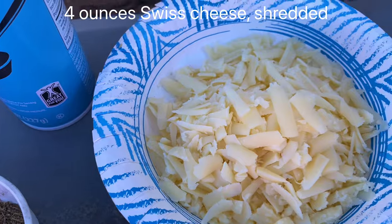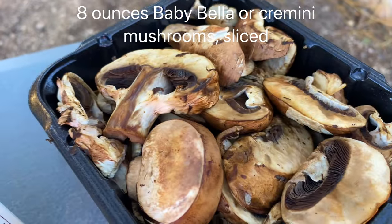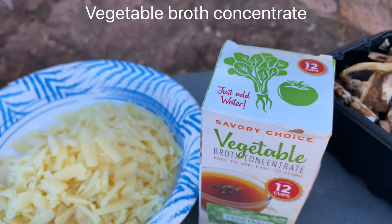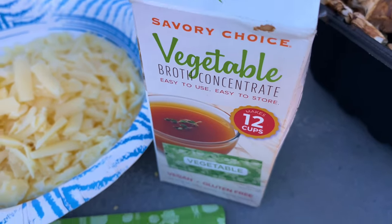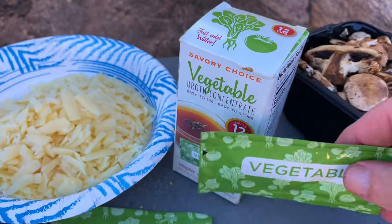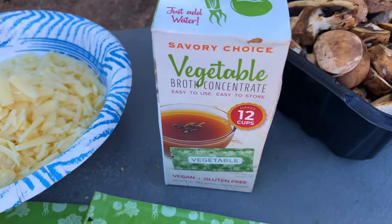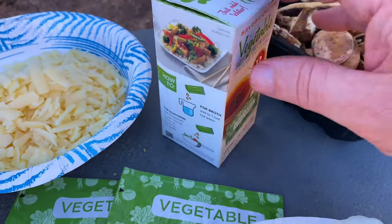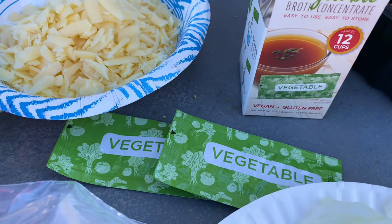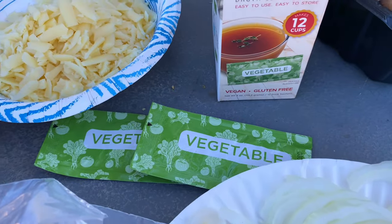And then you need four ounces of Swiss cheese that you shredded, some cooking oil to coat the casserole dish, eight ounces of Baby Bella mushrooms — the brown ones, not the white ones. And this is the secret ingredient: vegetable broth concentrate. It comes in these little packets. I bought mine off Amazon — it's called Savory Choice Vegetable Broth Concentrate. I think you get 10 packets in here, and you need two of these. This is difficult to find in stores. If you don't use this, the recipe is not going to taste very good. This really adds flavor — it's very strong and it makes the dish.